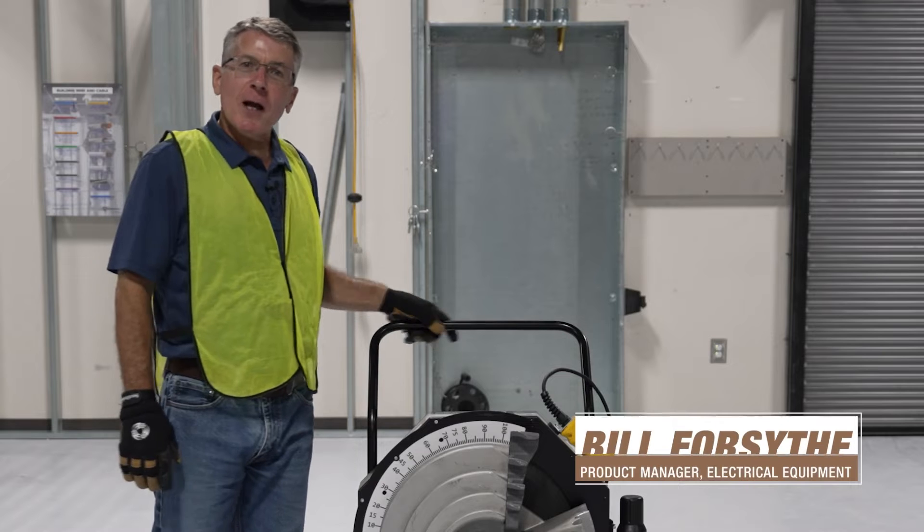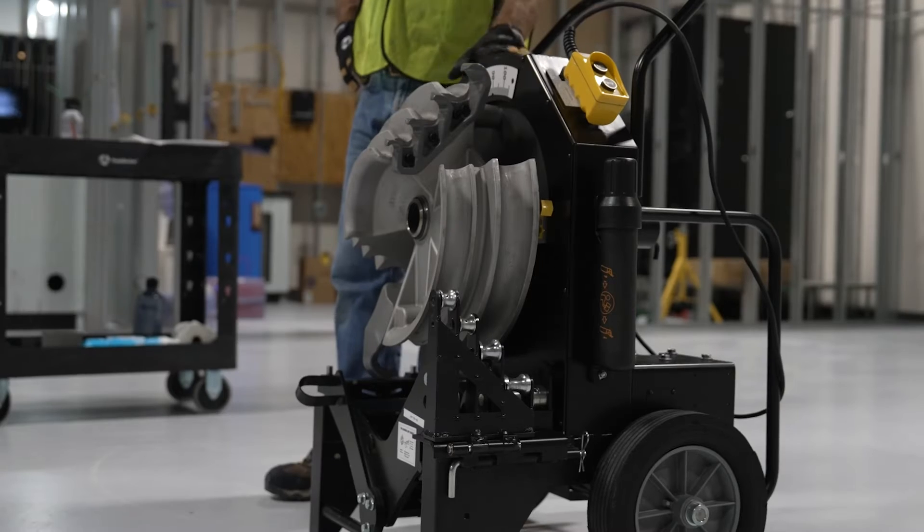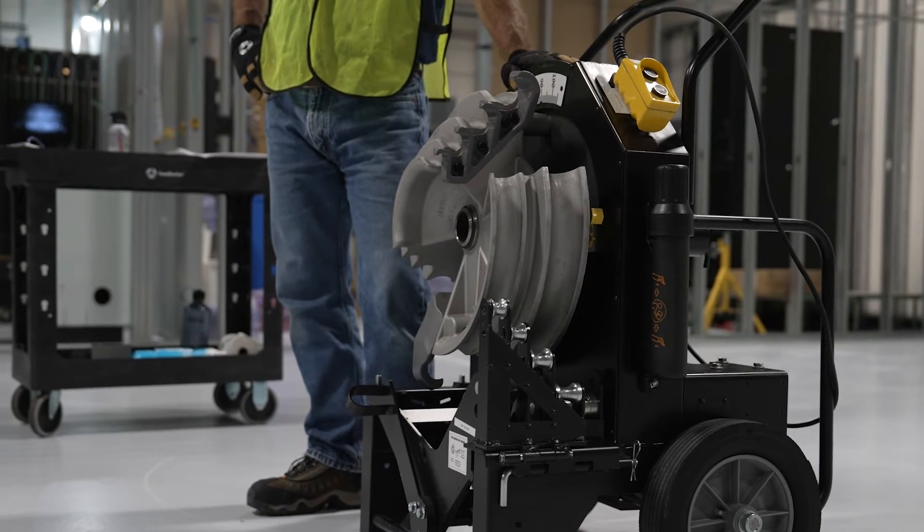Hi, my name is Bill Forsythe. I'm Southwire's Product Manager for Electrical Equipment. And this is Southwire's new MSB2000.